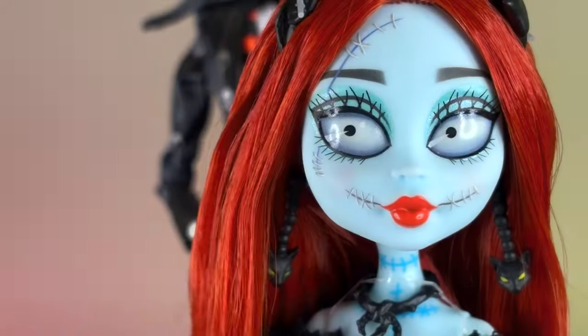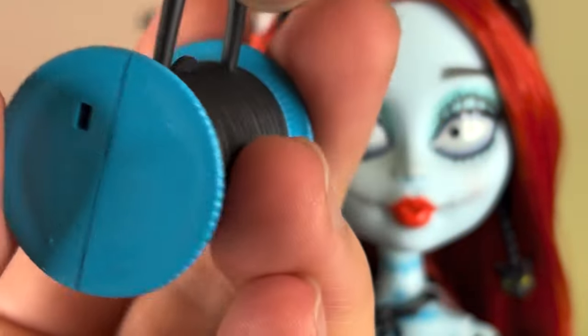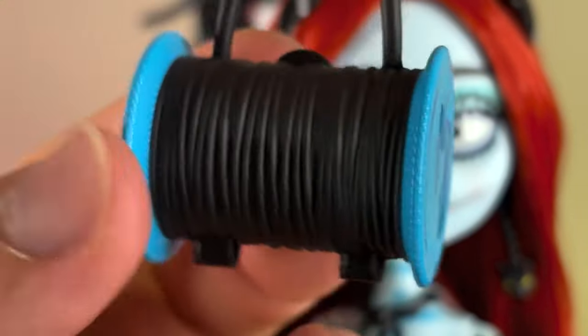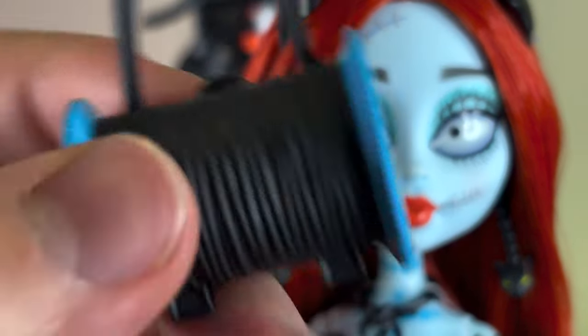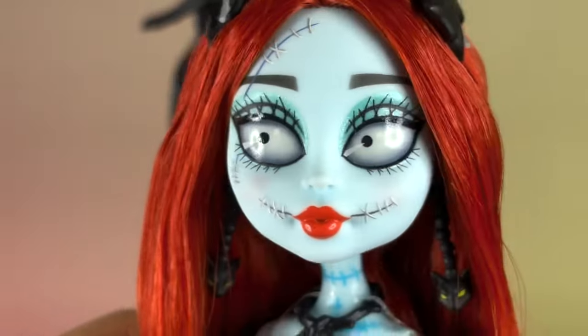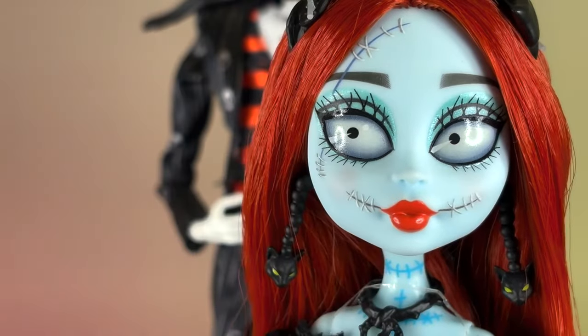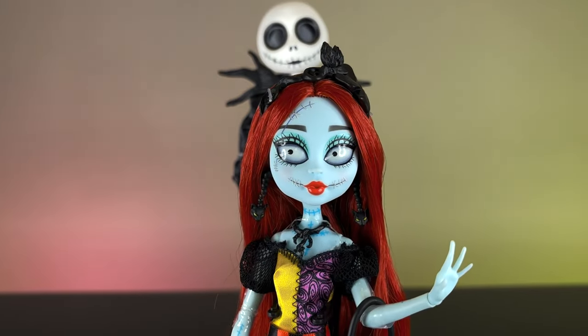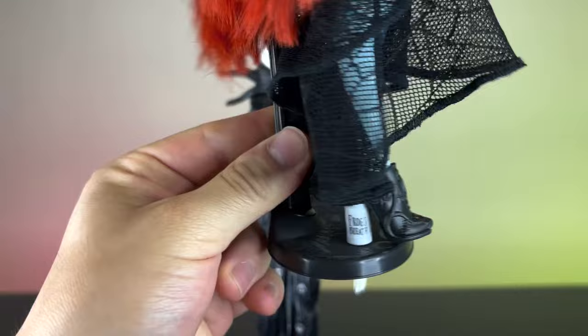We have some more stitching details on the arms as well. We also have this back accessory which looks like a thread spool — it's blue on the sides, has thread texture, and there's a little thread handle for the doll to carry the bag around. She is fully articulated with the regular articulation of all the other Monster High dolls. Her hair is super long — it goes past her knees by a lot. I love that.